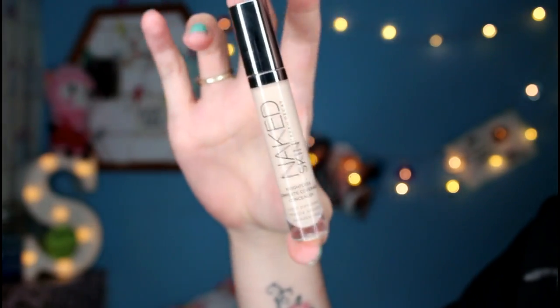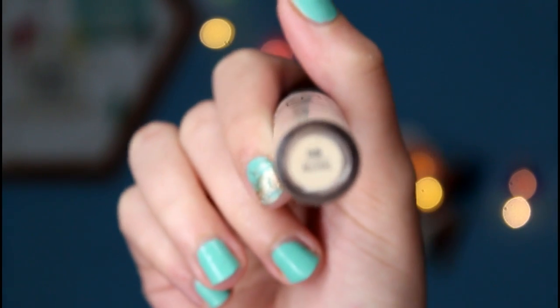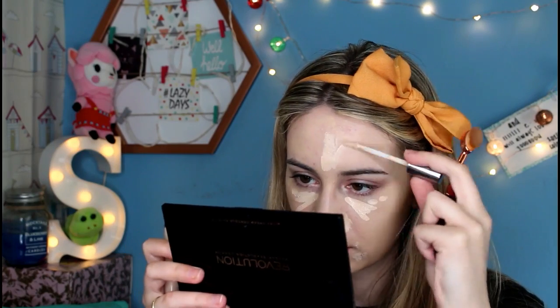So next we're going to do a bit of concealer and also a bit of cream contour. For my concealer, I am going to be using the number five brush — this one is the smallest of this kind of shape brush. And I'm going to be using my Naked Skin Complete Coverage Concealer by Urban Decay, in the shade Fair Neutral — it's the lightest shade they do because I'm fairly pale. So I'm just going to apply this as I normally would. I'm going to blend in my concealer over the centre of my face first, and then do my eyes afterwards because I like to be able to set that as soon as possible.